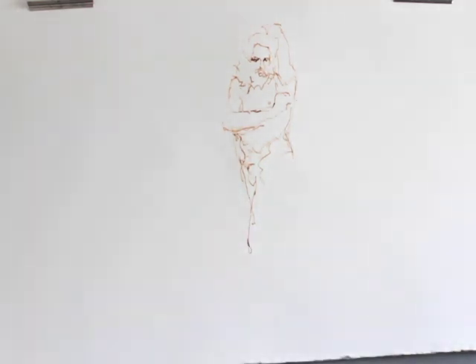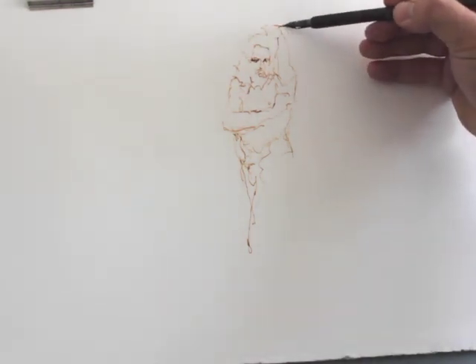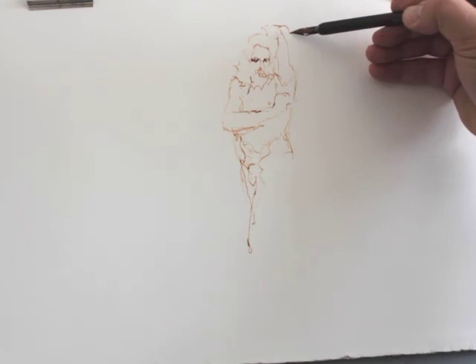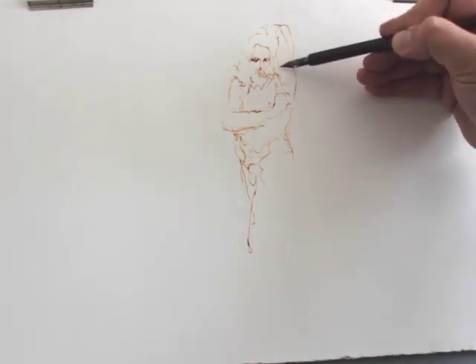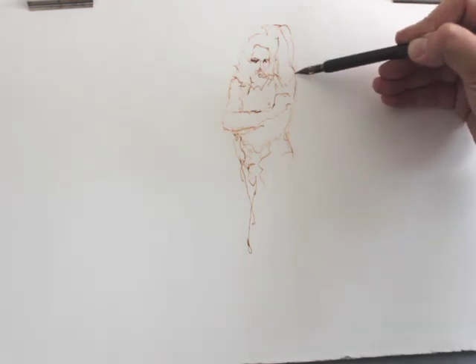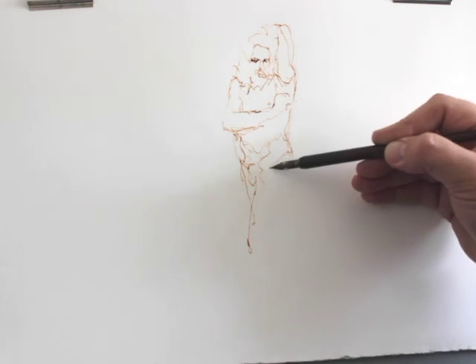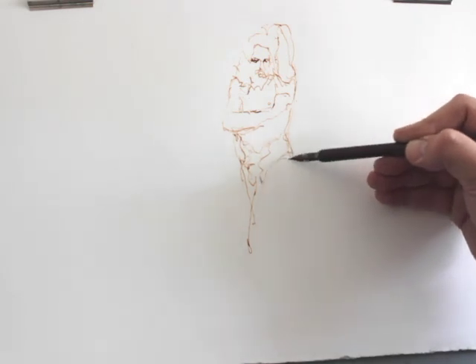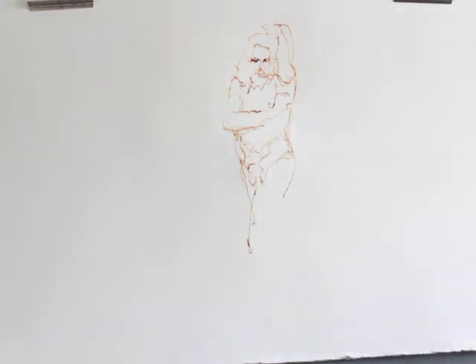As I said in a previous video, when you are drawing in line, if a line is in the wrong place the eye is incredibly forgiving and your brain will seek out the correct line. So don't worry if things have gone in the wrong place — simply redraw. Use the previous line to help inform the new line, to help you make the right decision.